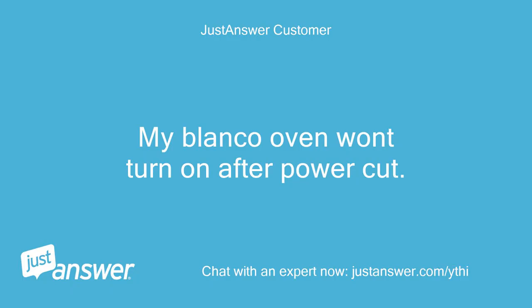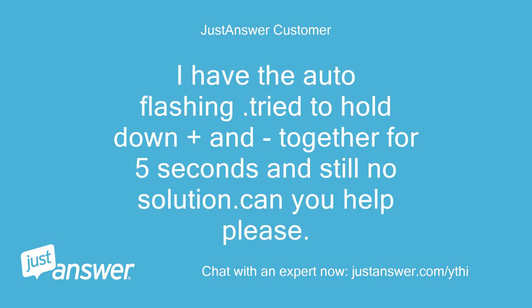My Blanco oven won't turn on after a power cut. I have the auto flashing. I tried to hold down plus and end together for 5 seconds and still no solution. Can you help please?